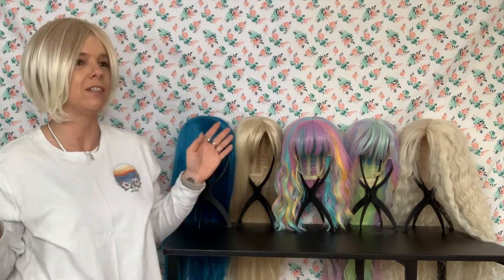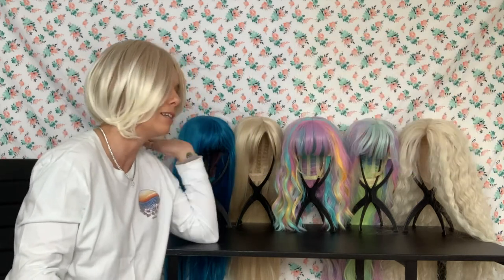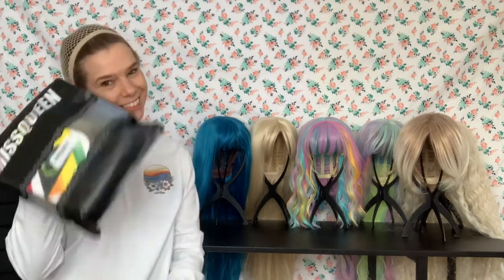You know what else this reminds me of? Married with Children — when Christina Applegate got her hair cut like this. This is so cute. I can't even stop. I love this wig and I am going to give it a 9 out of 10. I kind of want to say 10 out of 10 — can I give it a 10 out of 10?